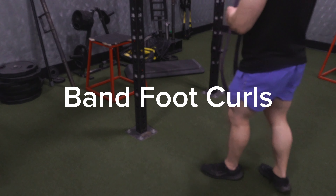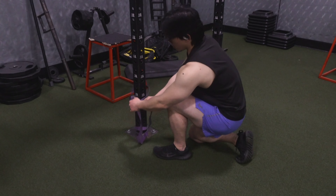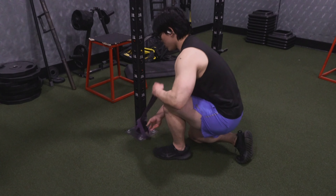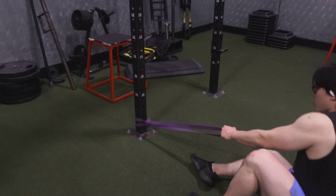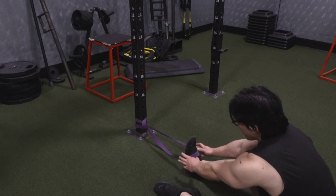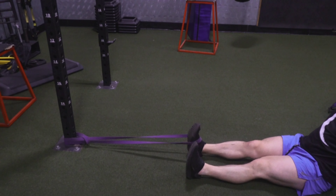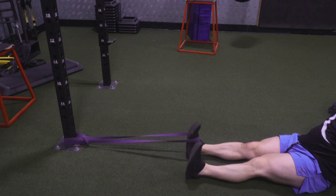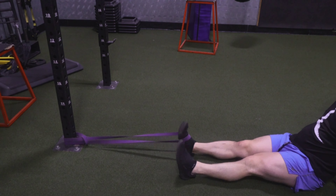We're first going to start off with band foot curls. You're going to be tying it around a bit and pull on one of the tags when you bring it around through the hole. Make sure it's tight to the pull. Then when you're doing this, make sure you have tension — put it right in the middle and scoot back. Make sure you have that constant tension.